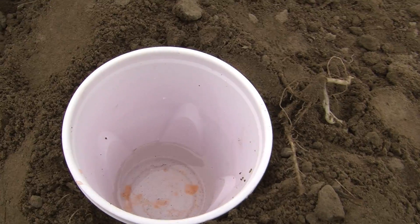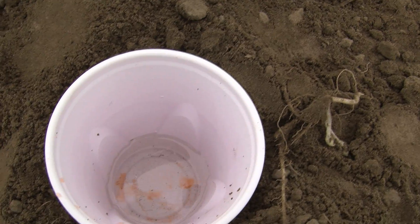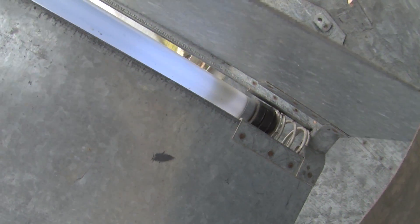Pitfall traps are used to collect soil insects. Another good method for collecting is gathering insects found at night around lights. Black lights are the most attractive.